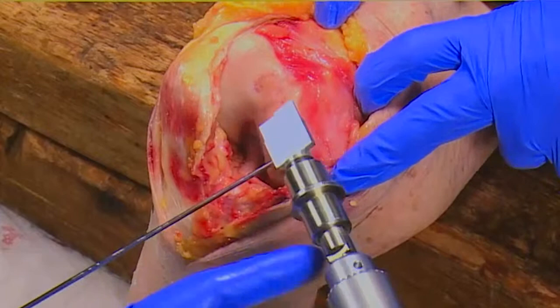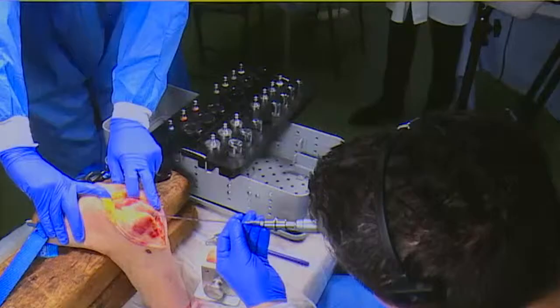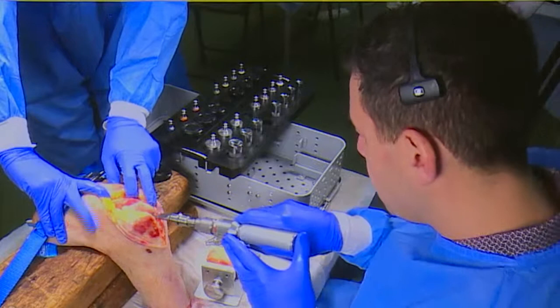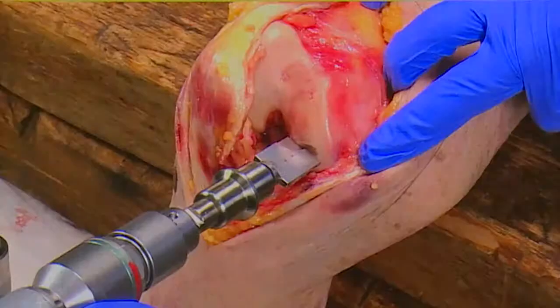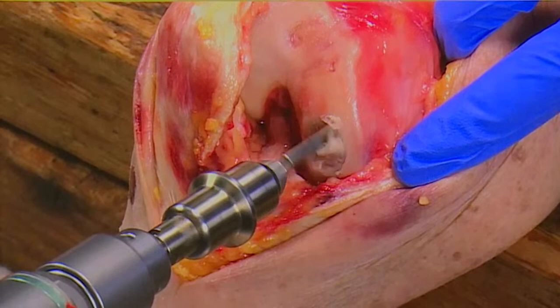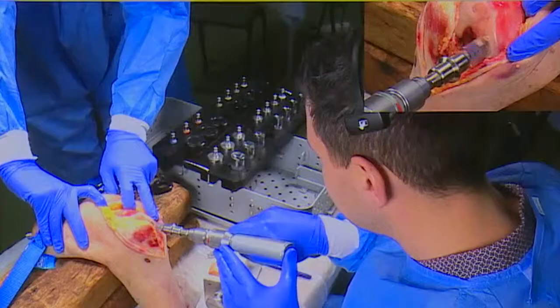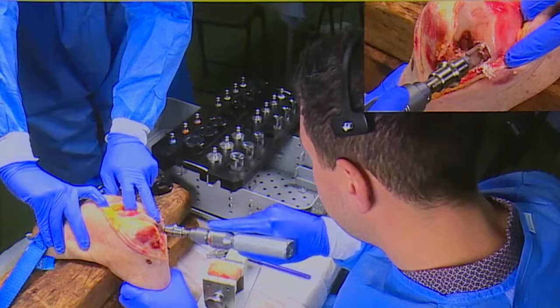Now, ideally with the allograft, the less bone the better. The depth has changed recently - it used to be a lot deeper. There's no hard and fast rules; it depends what you're doing. You can go up to 10 millimeters, but it's not ideal. If you have to go more than 10, you probably want to take some autologous bone and bone graft the defect. Ideally I would normally go down to about 7 millimeters - that would give me somewhere in the region of 5 millimeters of bone and then 2 millimeters of cartilage. So that measures about 8 millimeters on there, which would be okay.